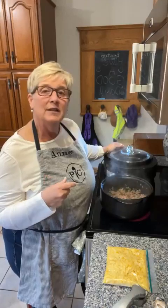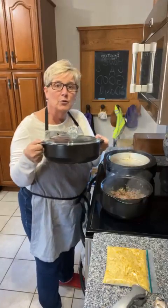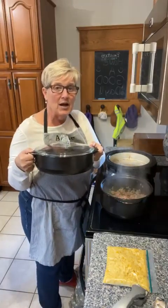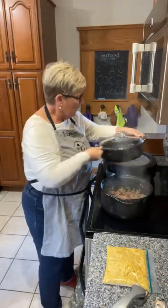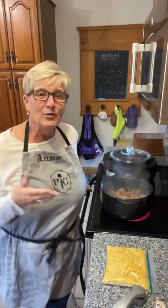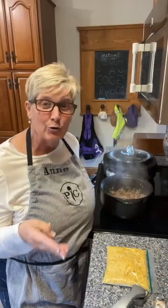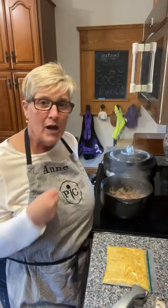Sitting in here right now, I also want to show you this is the smaller size rot crock called the everyday pan. These are a piece of cookware that are really versatile because they can go inside the oven, inside the microwave, inside your grill, and in your dishwasher.